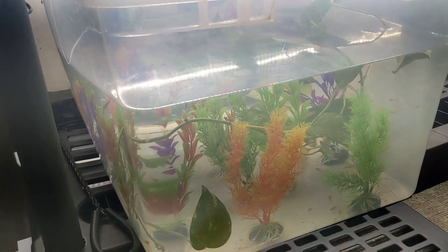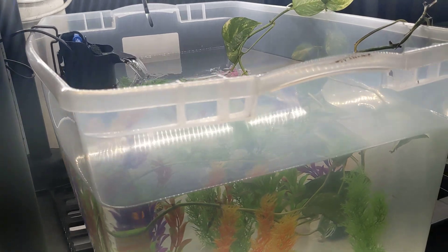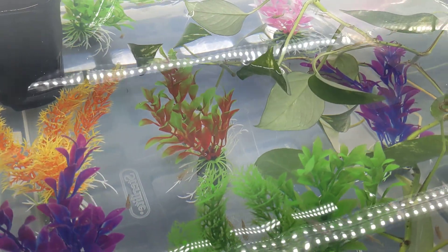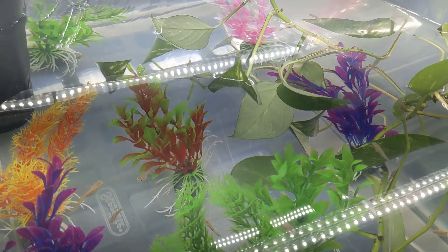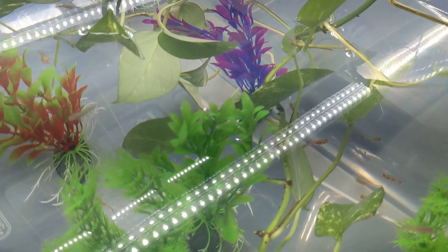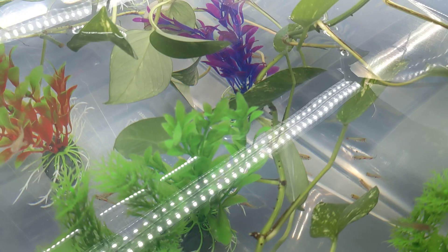So this is our temporary little guppy tank. We'll improve upon this. We've got the filter and some fake plants. These are a little bit cannibalistic, so when they have babies there needs to be a lot of things in there to let them hide. And yeah, we've already got six or eight babies, I would say.